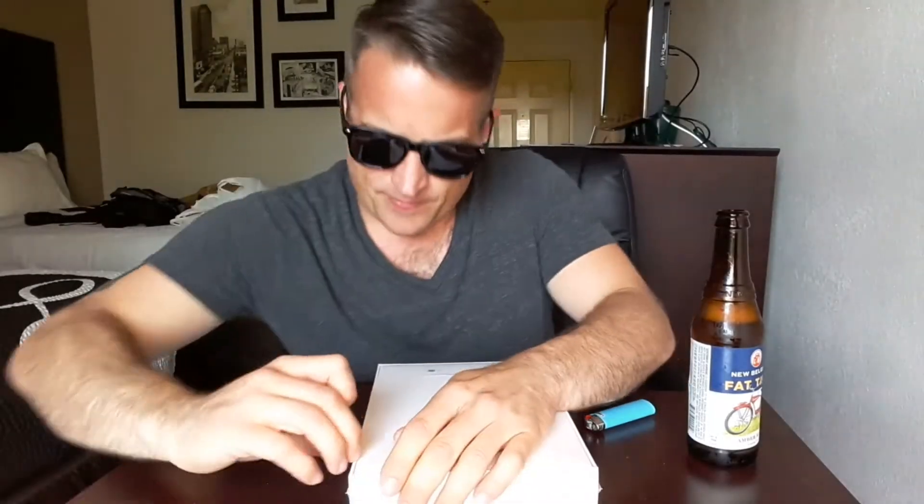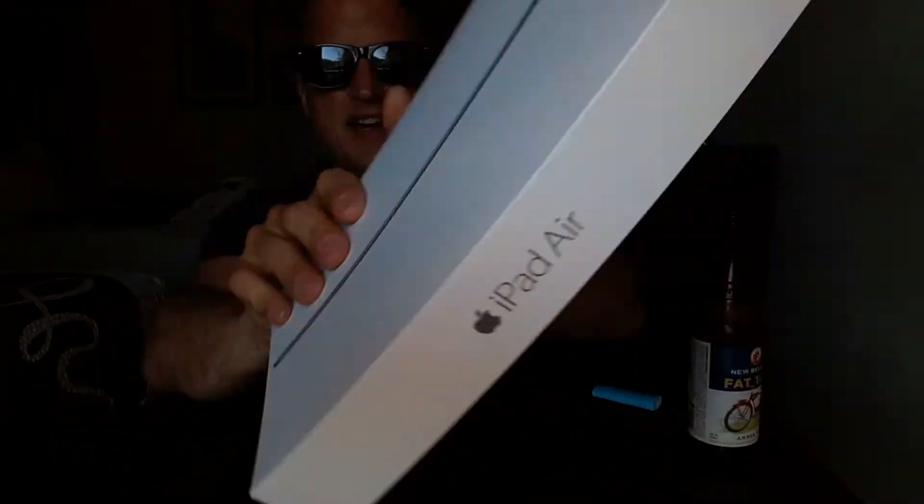All right so let's crack into this thing. Pretty sweet, pretty swift looking. This one has like a dent right here — I guess in shipping or whatever it got dented.